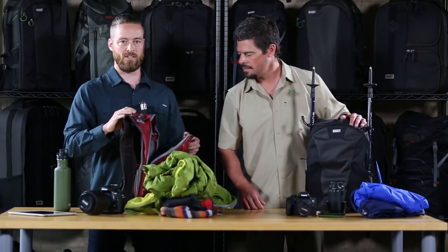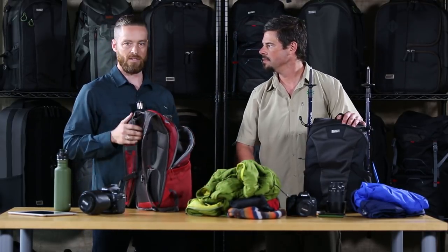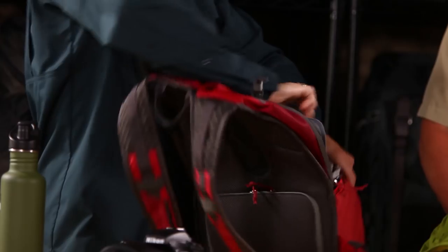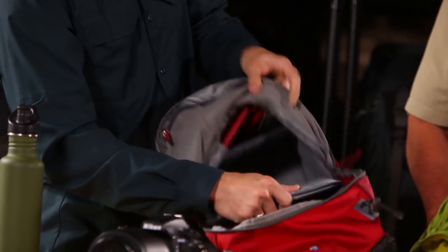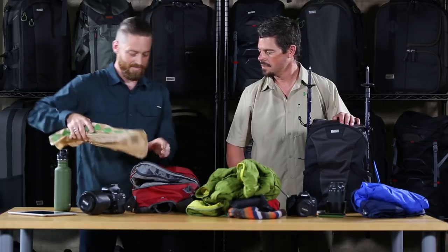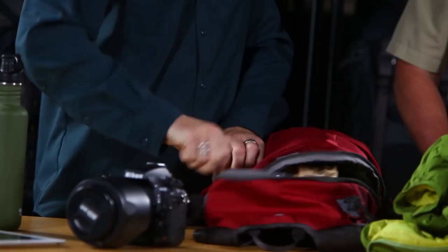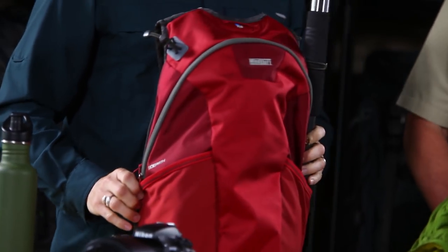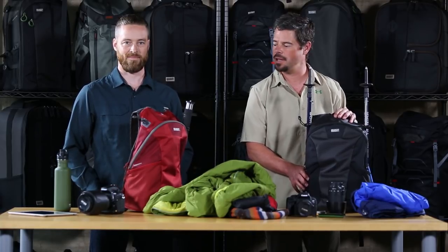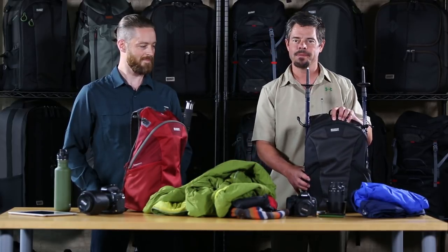One of the cool features of this bag is that if you want to leave your camera behind while traveling, you can unzip the inside panel, open it up to the camera compartment, and get full use of the entire bag. You can bike down to the shop, fit a loaf of bread, and bike back home — truly multi-purpose. This is the Side Path Photo Day Pack from MindShift Gear, available in a beautiful cardinal red or this nice charcoal color. Thanks for watching.